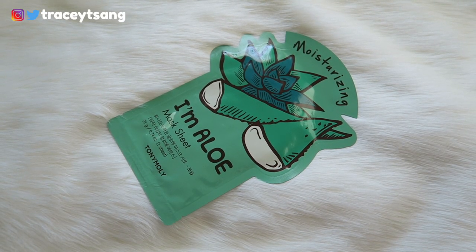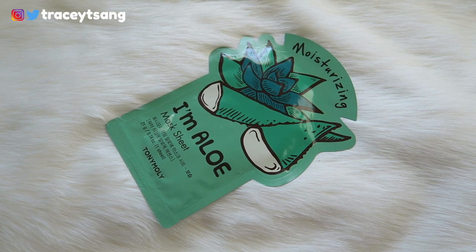I really like how the packaging is cute and adorable. Usually when you see face sheet masks they're in a circular or squarish rectangular shape, but this one is a little bit more different and unique.